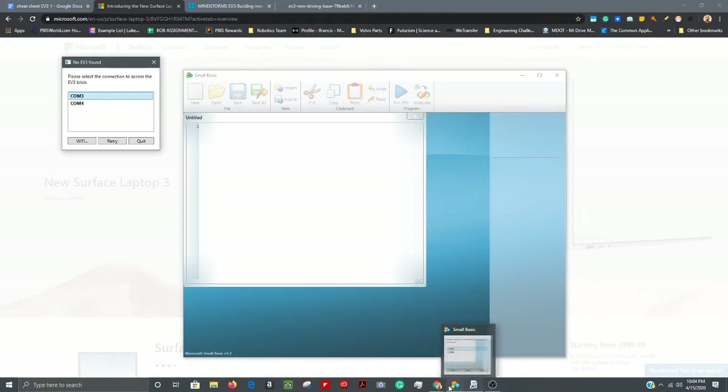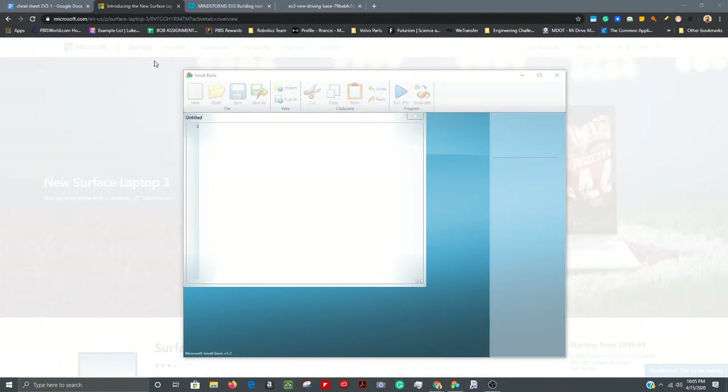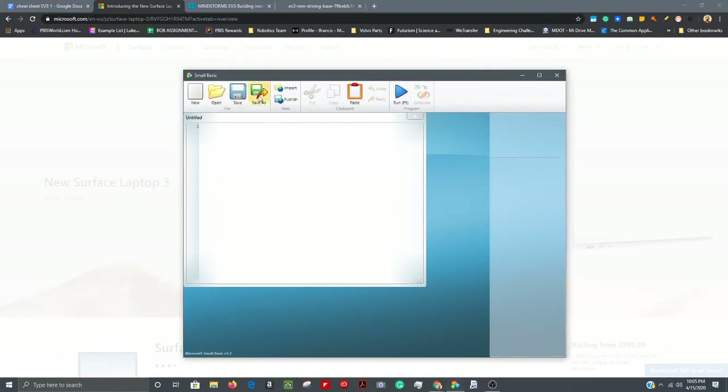After you follow the Lego driving base instructions and build it, you're ready to come over to your Small Basic editor and start creating a project. The first thing you're going to do is hit Save As.